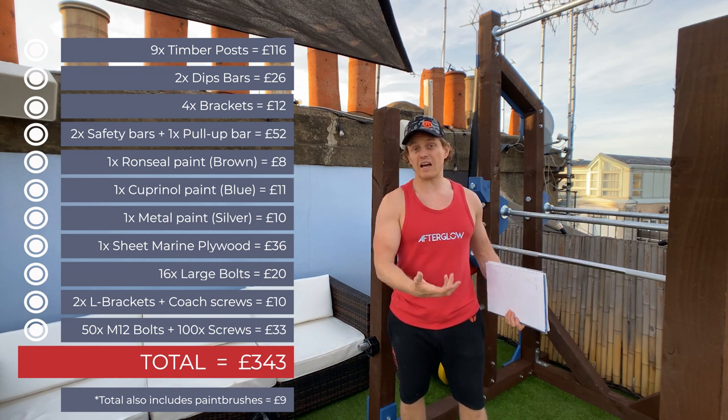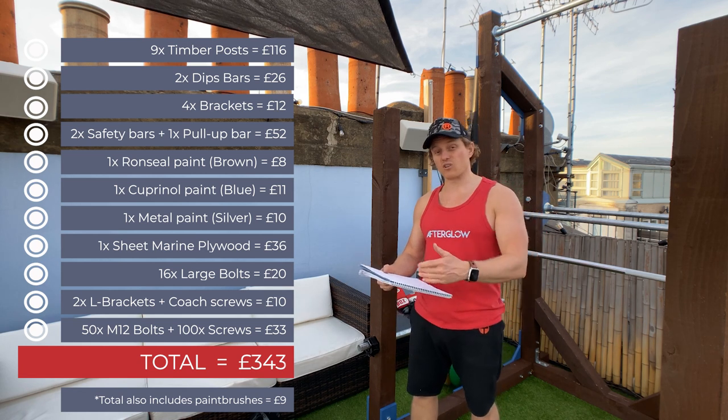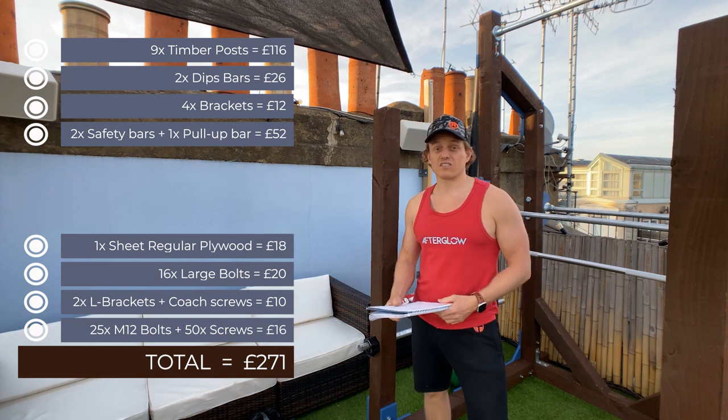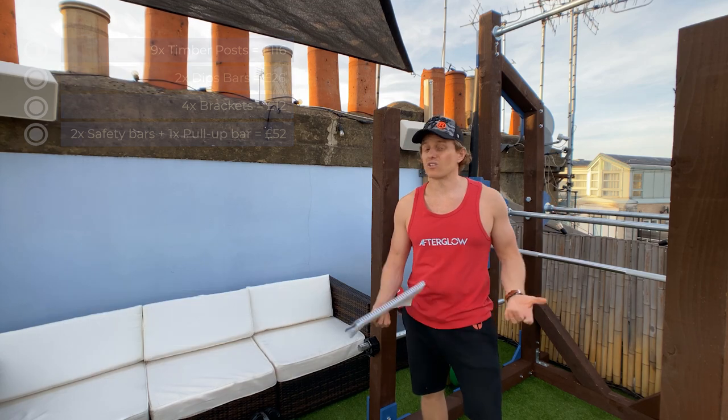That was a bit more because of the outdoor upgrades. If you did an indoor version and skipped those upgrades you could do it for about £270, which is not bad considering a new metal version of one of these racks can cost thousands.